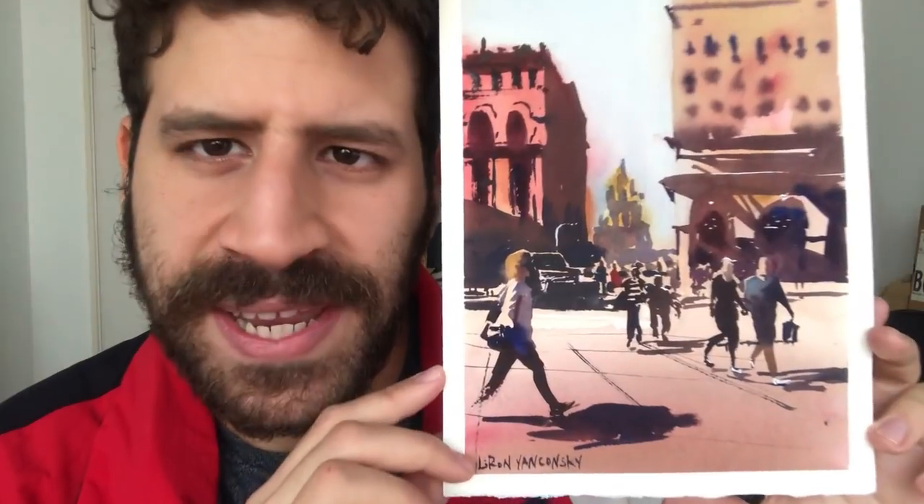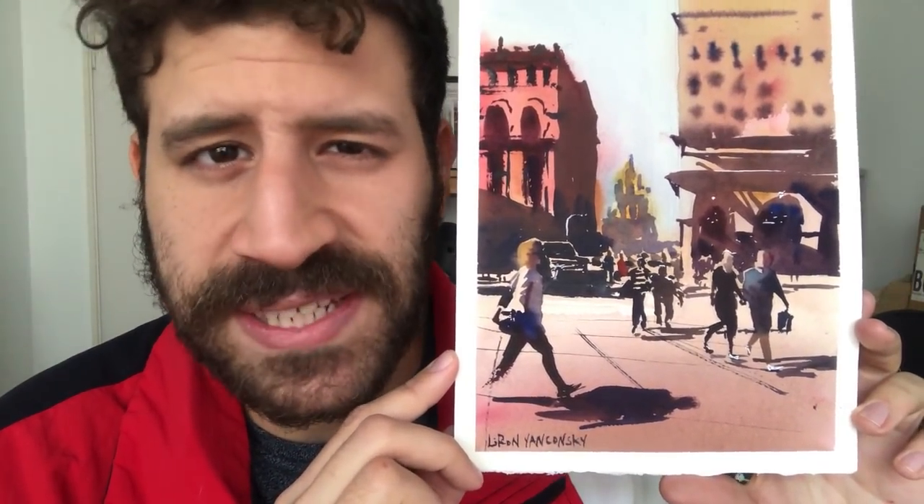Hey, what's up? Liron here. Thank you for joining me in another video. Today, we're going to learn how to paint real people. And what do I mean by real? It's not the impression I got from other artists or how I learned people should be painted — not that red dot for the face, then black for the body. We're going to actually paint the people as we see them. Let's take it to the table and get started.